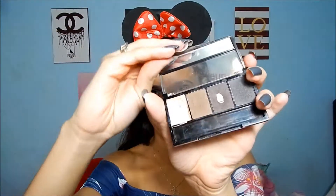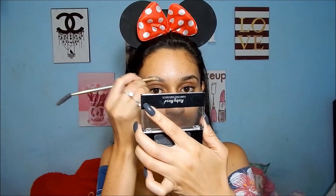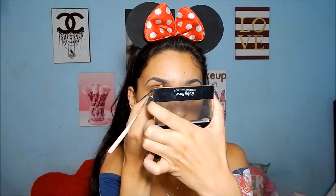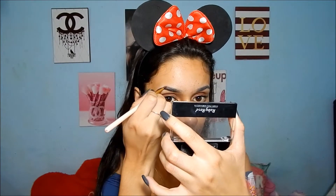Agora eu venho com esse triozinho de sobrancelhas e vou começar a preencher as minhas taturanas. Tô passando o fixador, essa serinha que eu amo, pra dar uma potencializada na sombra. E aí eu vou pegar essa segunda cor, que é o marronzinho, e tô aplicando nas sobrancelhas. Gente, eu amo esse trio de sobrancelhas da Ruby Rose — é o meu predileto da vida, muito bom mesmo.